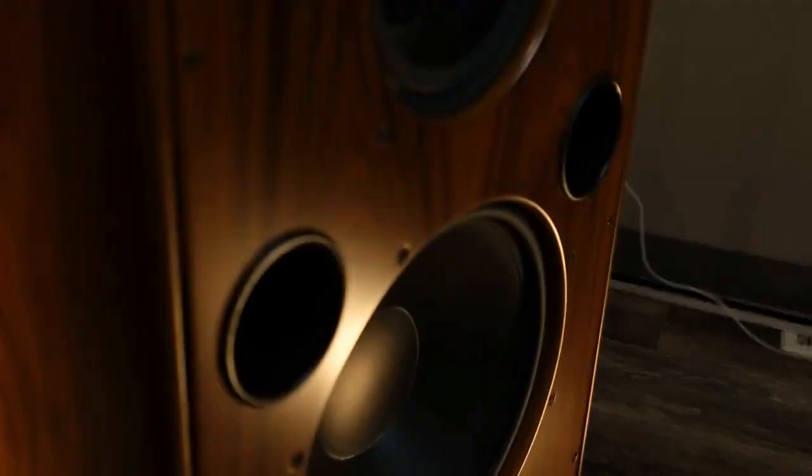The Music Room is the world's leader in used hi-fi audio and a dealer for many of the best brands in the business. They've heard it all and they know what works.